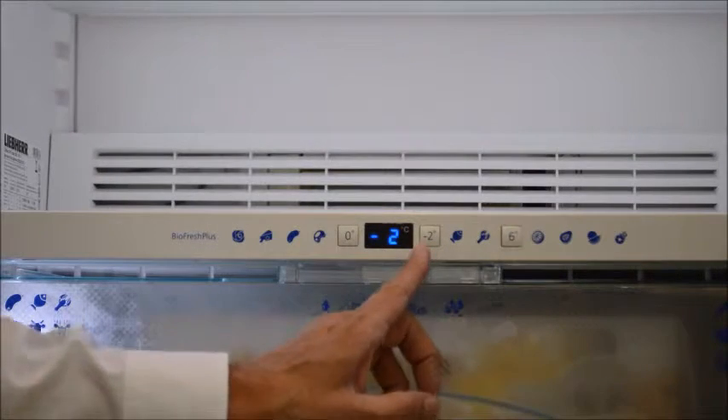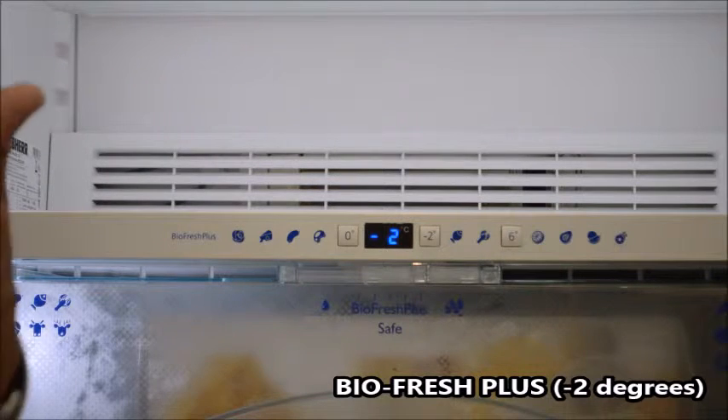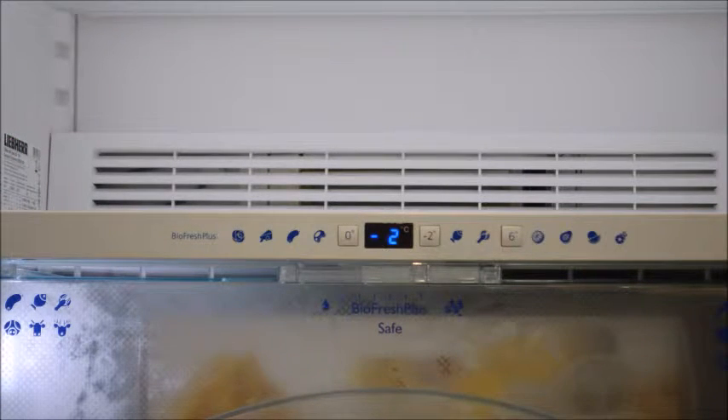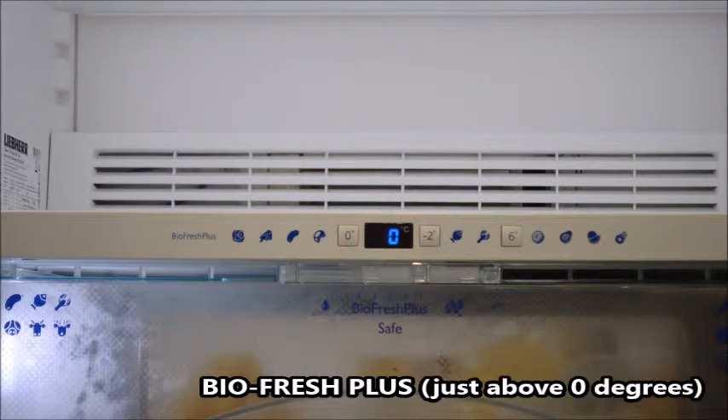We have a minus two degrees setting. Minus two is perfect for seafood, crustaceans, lobster, etc., and that keeps it just that little bit colder so that type of food can be kept for up to three times longer.